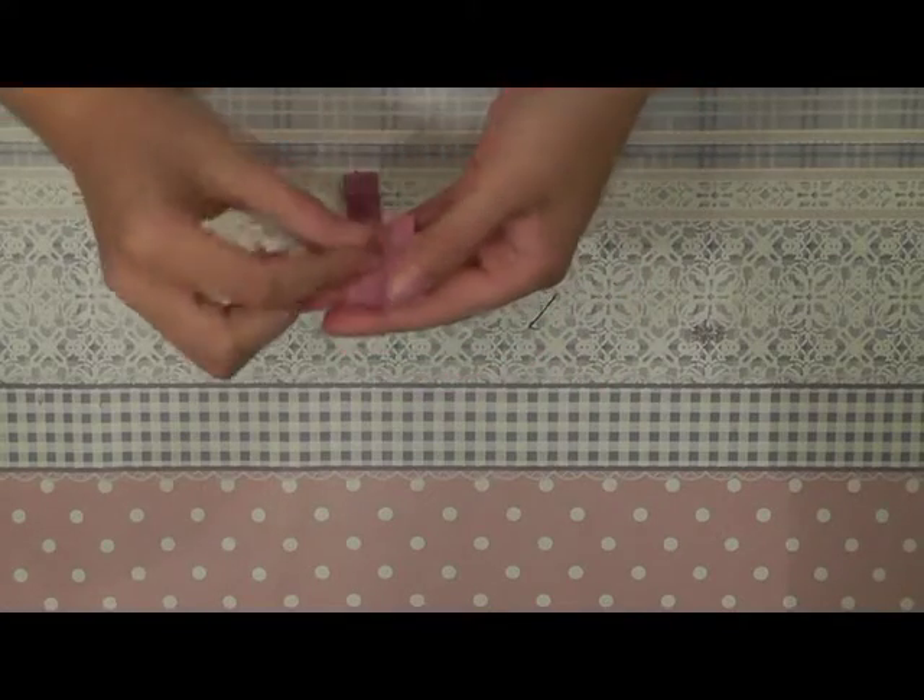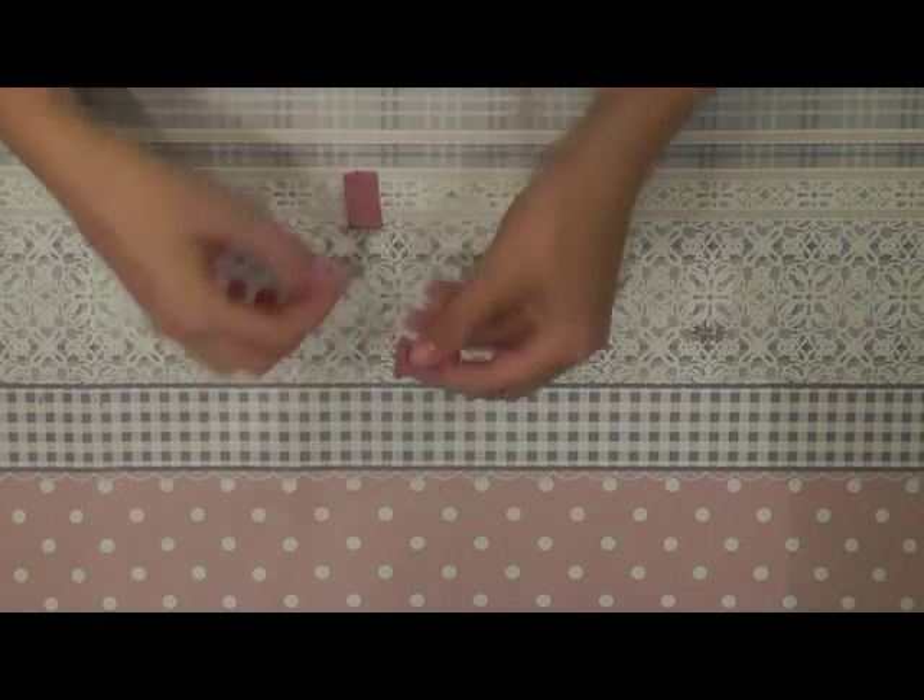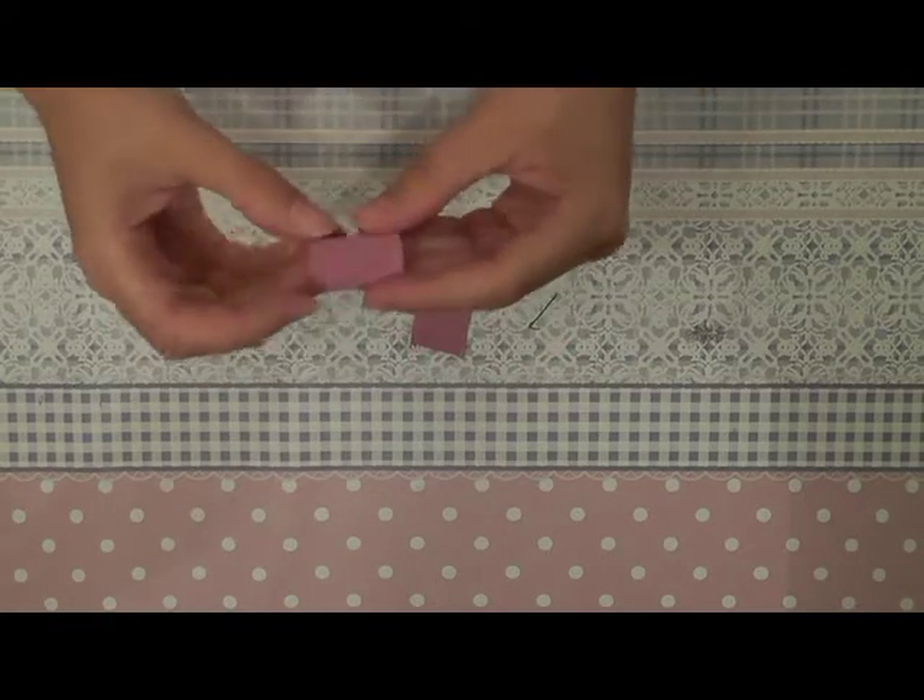For the elbow protector, you just need to double the fabric and sew them together here. If you turn it with the good side of the fabric on the outside, your elbow protector is already done.